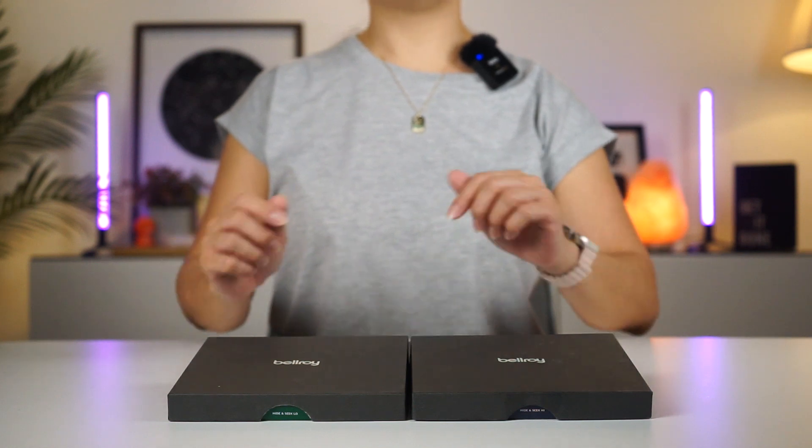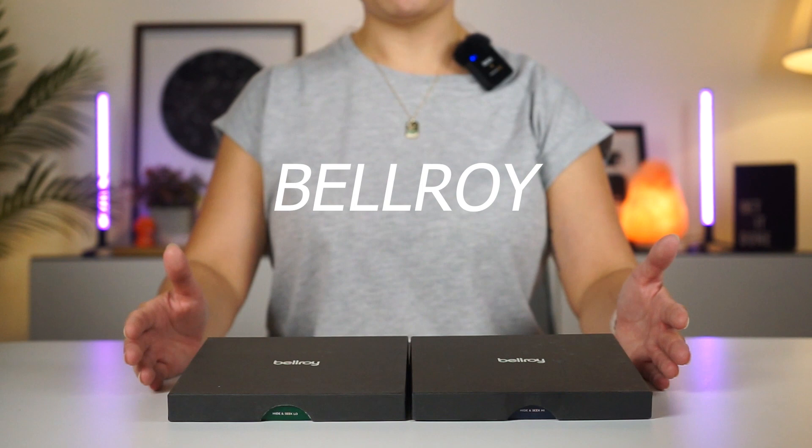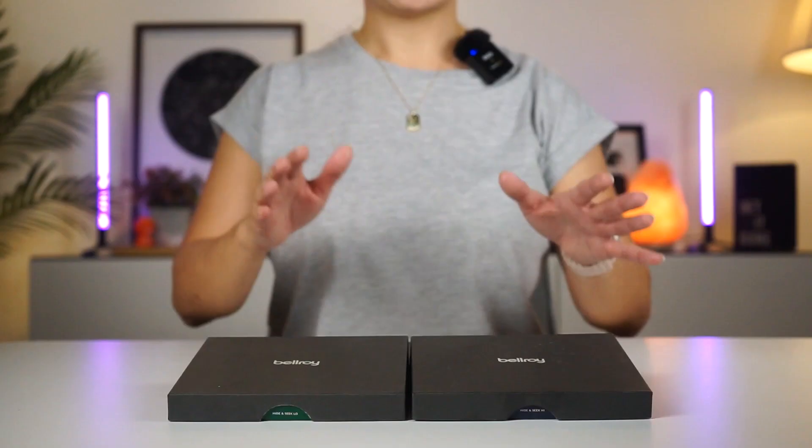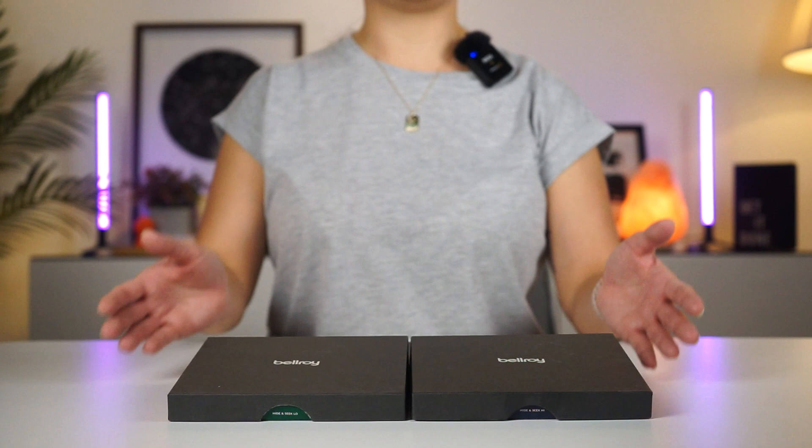On this video, we are going to be taking you on a detailed walkthrough of the ever-popular Bellroy Hide and Seek Wallet. Let's check out some of the latest colors and the difference between the high and low models.